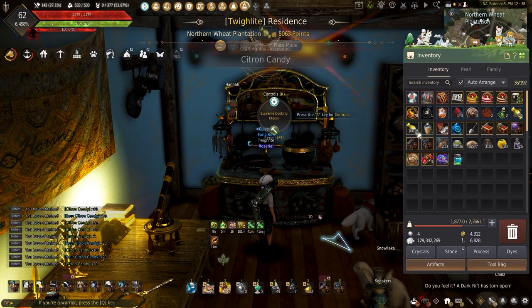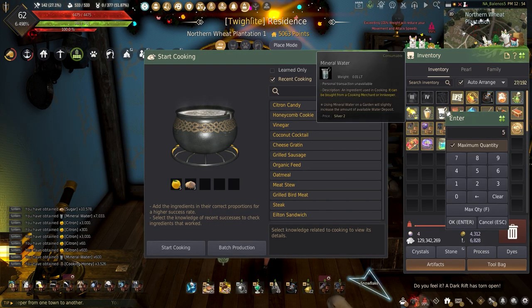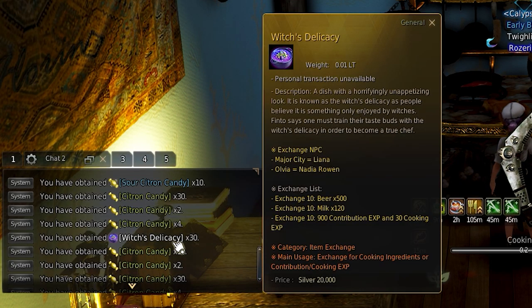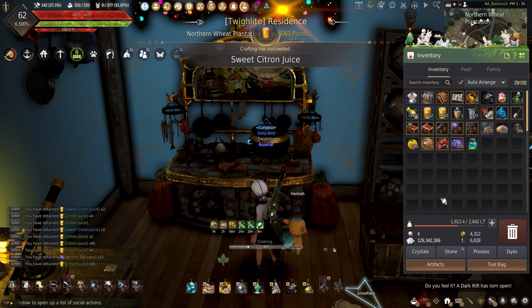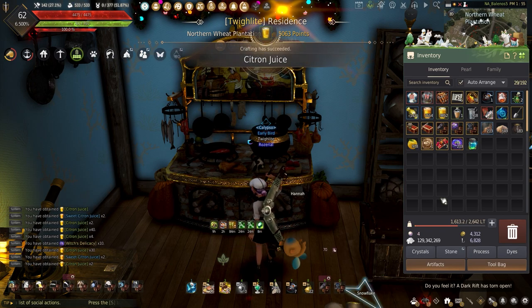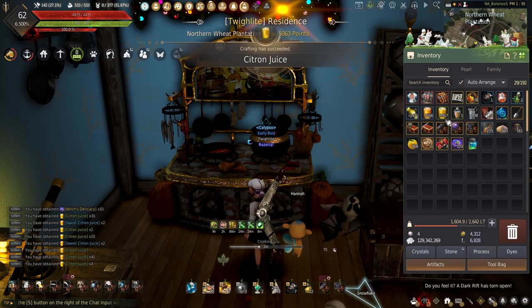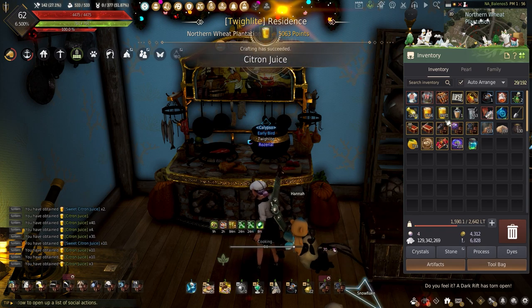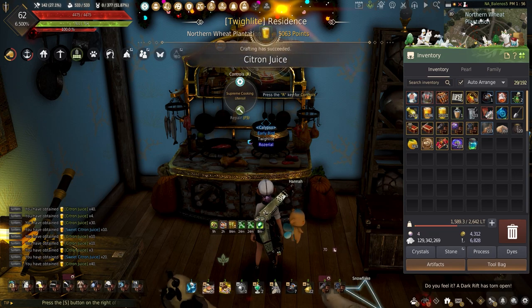The citron juice requires 5 citron, 3 sugar, 5 mineral water, and 1 cooking honey. One thing I love about multi-dish meals is just the amount of witch's delicacy that can be gathered — great for those wanting easy contributions or trying to level alts. One way to do this is have your alts make all the lesser meals and save your main for the higher-end meals. But this is not going to be the best way to level cooking, nor will it make you the most money. This is just for if you have the extra citron — you should really stick to the Valencia meals.